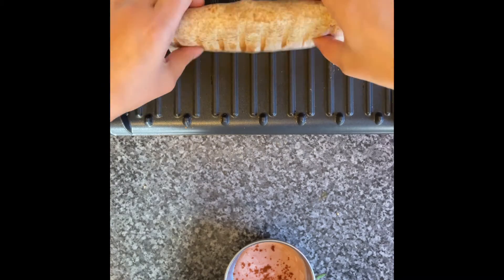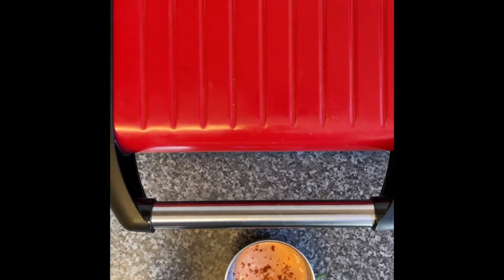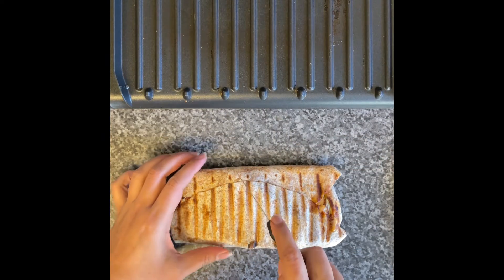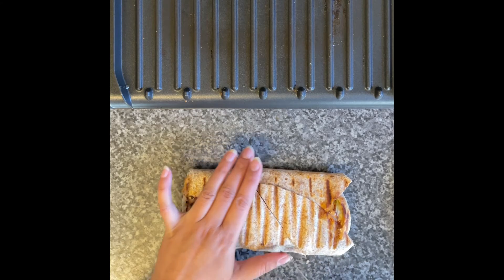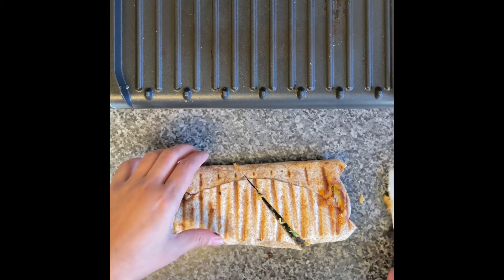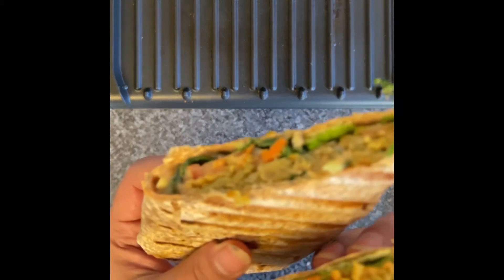My wrap is almost ready but I want it more crispy, so I've turned it over. It's ready now and it looks so nice! You need a sharp knife to cut it, because if you use a table knife it will be harder to cut and all the ingredients can fall apart. Try to cut it in the middle and make sure it's completely cut nicely.